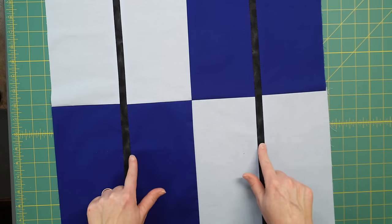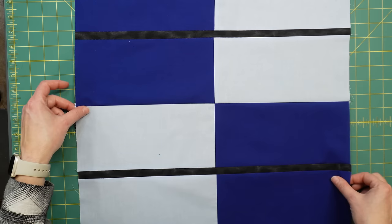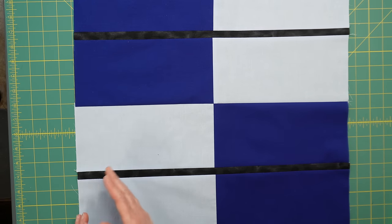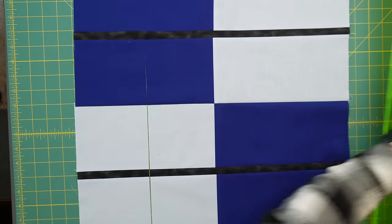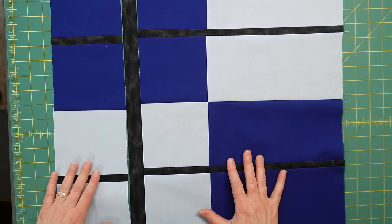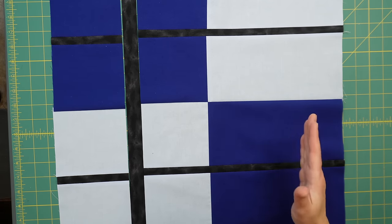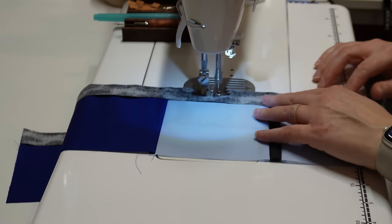Now we have both strips sewn in place. Turn the block and do the same thing on this side — measure five inches over, cut a slit, sew a strip in place, then do the exact same thing on the other side.